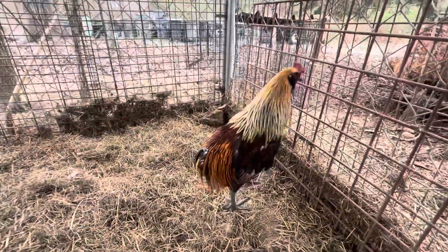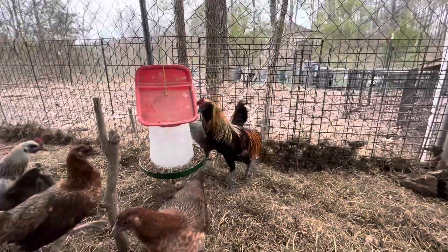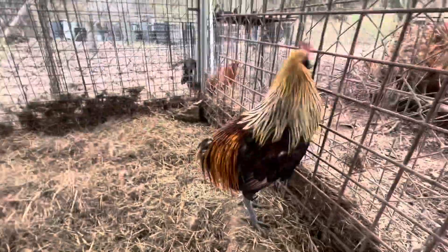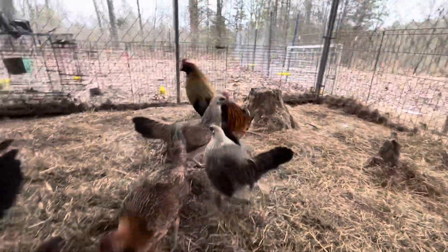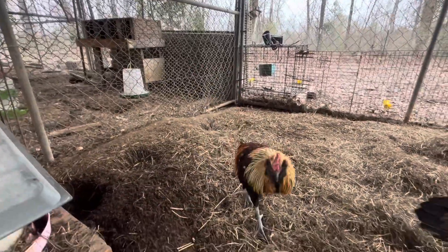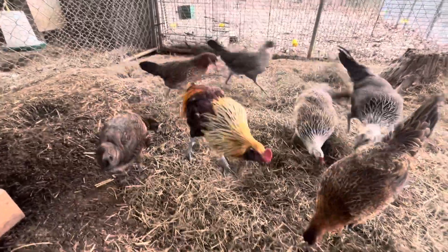Here's the red Easter Egger rooster. His daddy is the gray F1. He has a tail — it's just been damaged. His mother is an old line of bangles that are three-eighths gray jungle fowl, and his daddy is half gray jungle fowl.